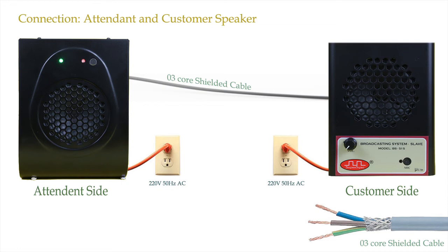Moving ahead to installation — it's a plug-and-play sort of device. Just connect a 220V 50Hz AC supply to both speakers. You can source the supply from a locally available AC socket. After that, connect both speakers with a 3-core shielded cable, and now they are ready to use.